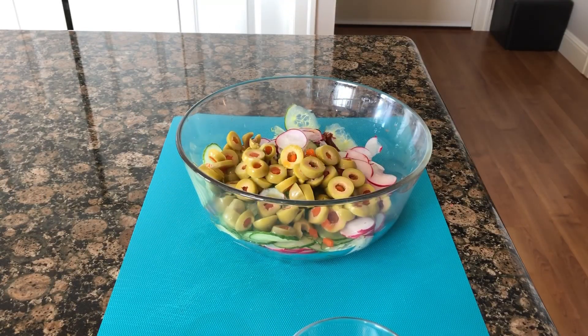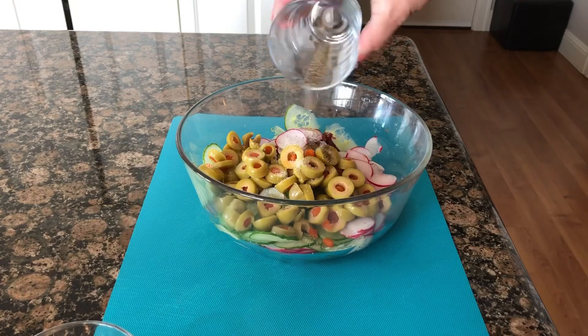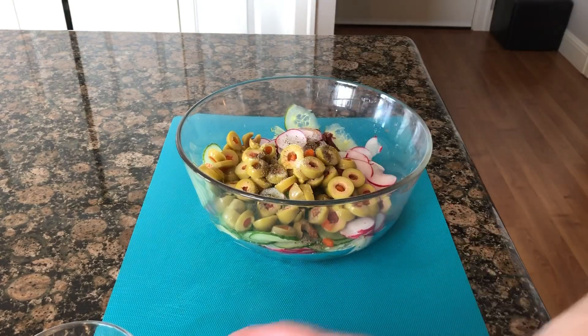Cook your pasta the way it says on the container of your preferred pasta. Mine says seven to eight minutes. All my ingredients are cut up, so I'm gonna add the salt and pepper.